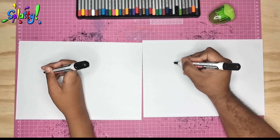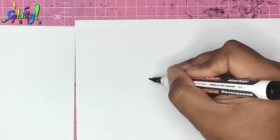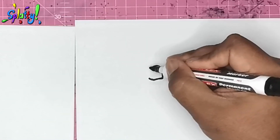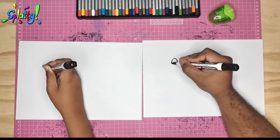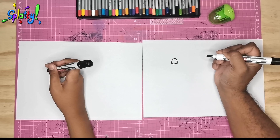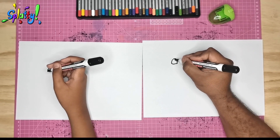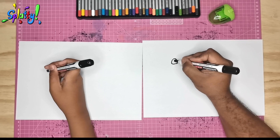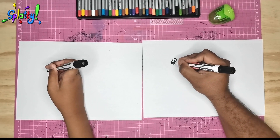We're going to start with the eye as usual. Watch the shape I'm making here — I'm making like a little line and then a shape over it, so it's not exactly a circle. It has a base and a dome over it. Now I'm going to add a reflection — can you fit that in?